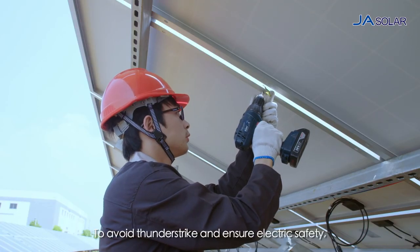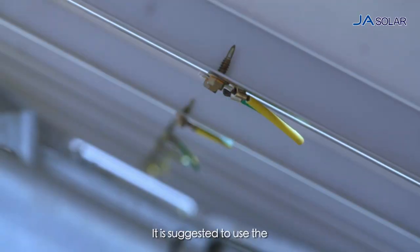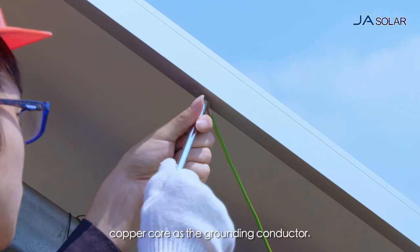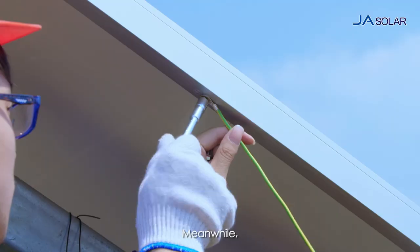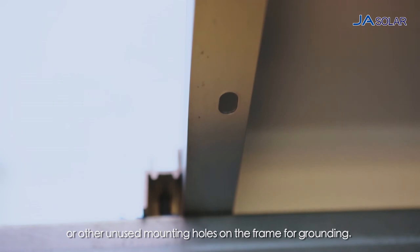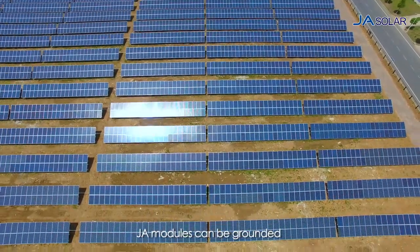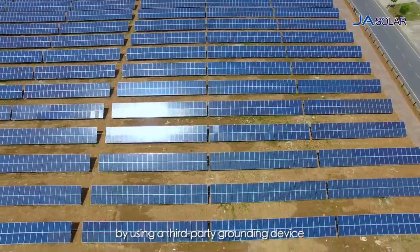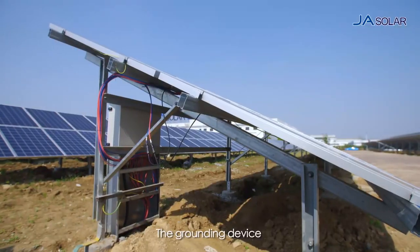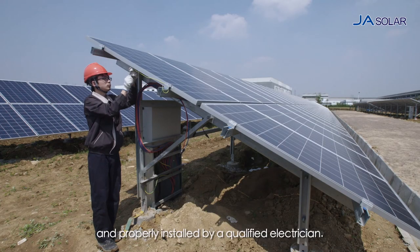To avoid thunder strike and ensure electric safety, the frame of the module must be grounded. It is suggested to use the AWG 6 to 12 wire diameter (4 to 2 mm) copper core as the grounding conductor. It is suggested to use the labeled grounding holes or other unused mounting holes on the frame for grounding. Do not attempt to drill at any other places. JA modules can be grounded by using a third-party grounding device so long as they are certified to be safe and reliable. The grounding device must be manufactured by a qualified electric product supplier and properly installed by a qualified electrician.